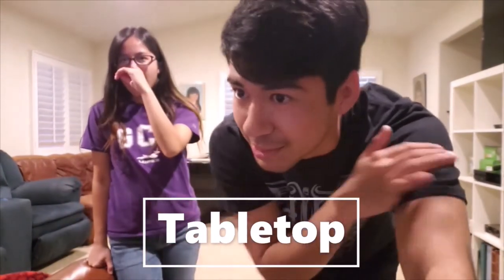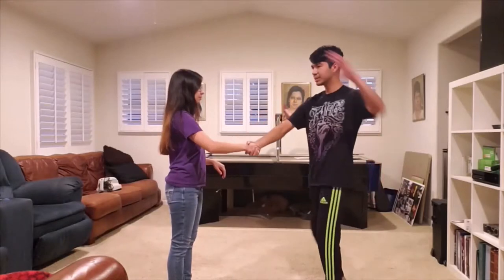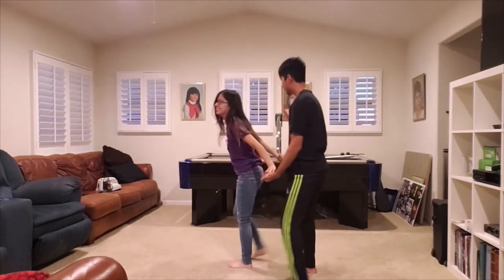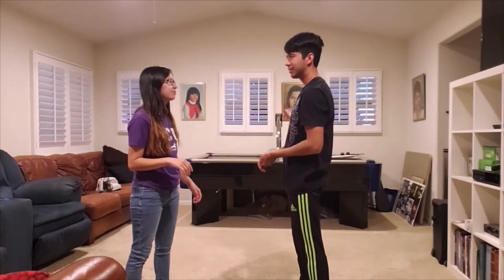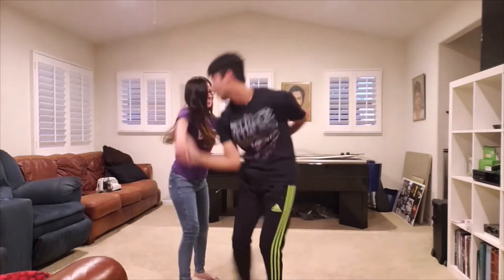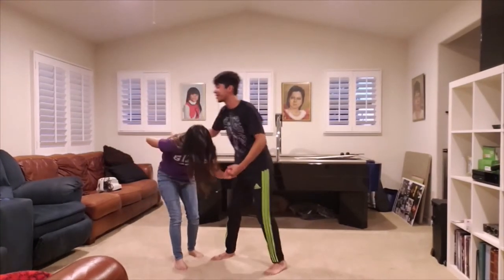We'll say that's an accomplishment, we'll say that was a success. Okay, now we're doing tabletop. Tabletop is fun — you're pretty much putting your partner in an arm lock. Yeah, you'll have to watch for yourself. Okay, let's try a little bit faster. No no no no — bend it the other way, bend it the other way.